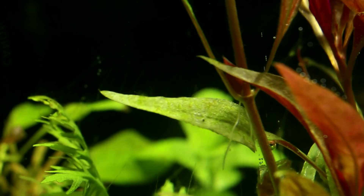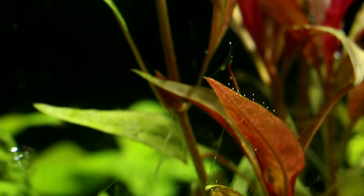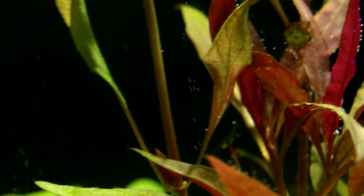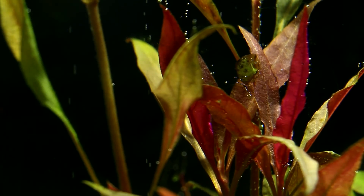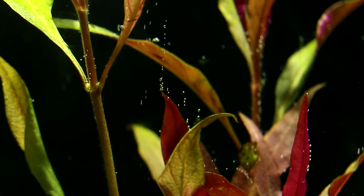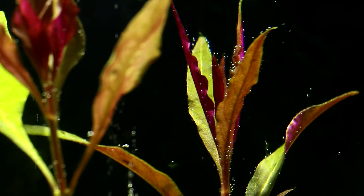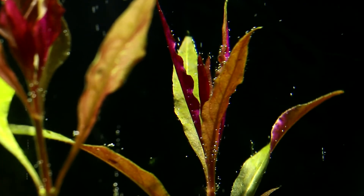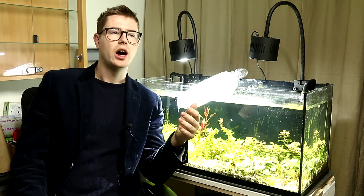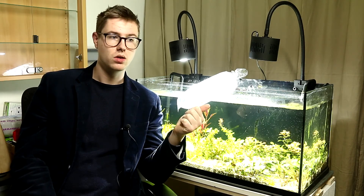Hair algae is something a lot of people encounter, however there's one major thing that causes hair algae more than anything else and that's too much light. I've got two of these beautiful LED lamps — I actually did a full review on them, link in the description — but they don't have a dim function, so the light is basically too bright. I reduced the amount of time that the lights are on every day.